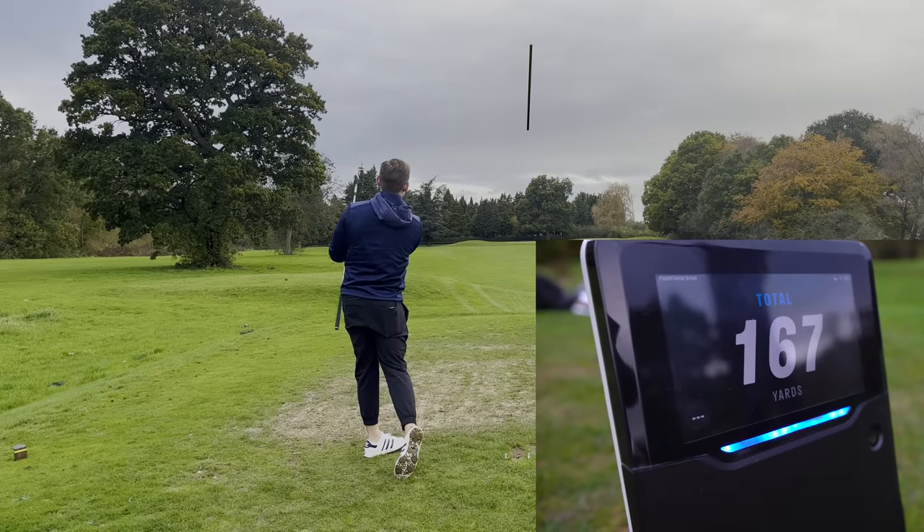When you try that drill you'll hit those shots and say 'I didn't even feel that.' Thanks so much for watching — don't forget to subscribe, and pop your comment down below if you need any help.